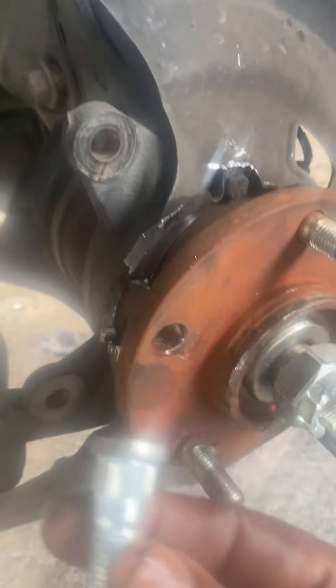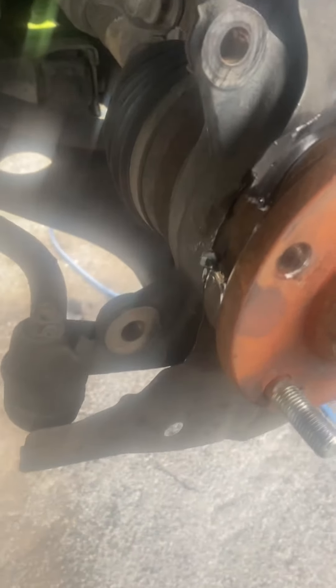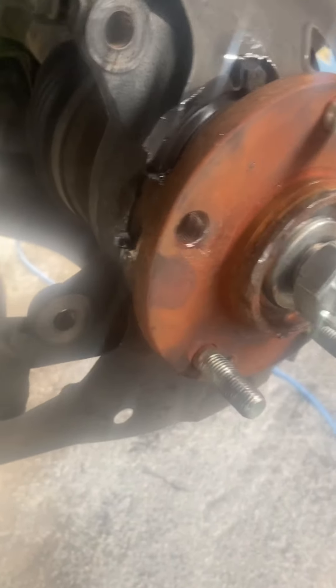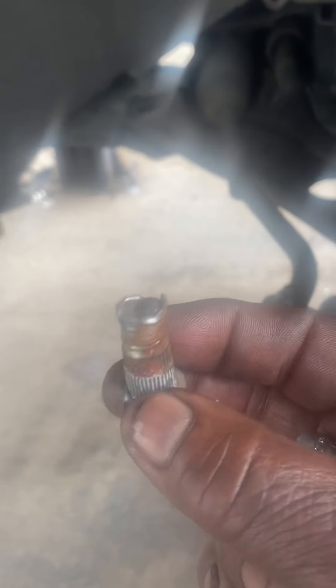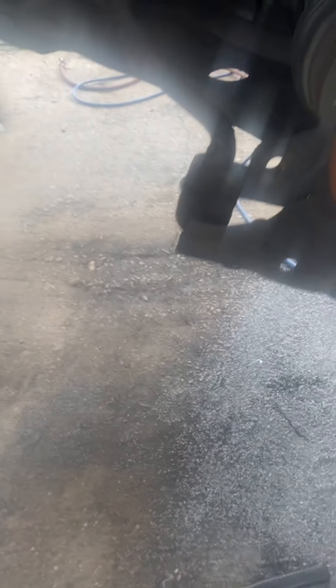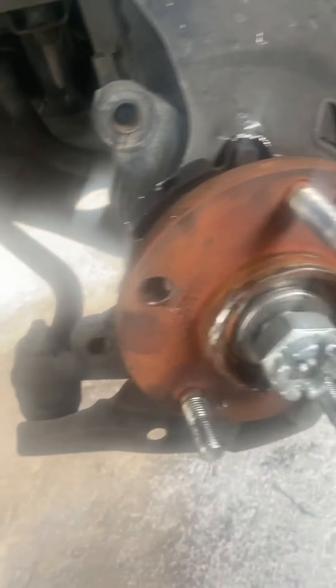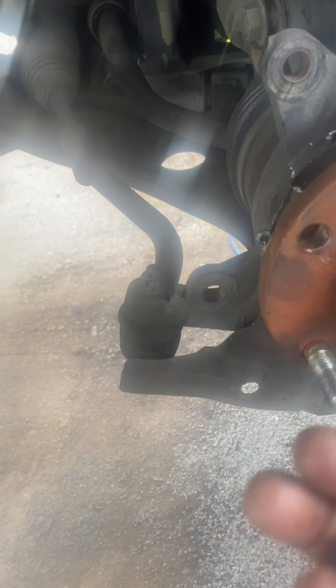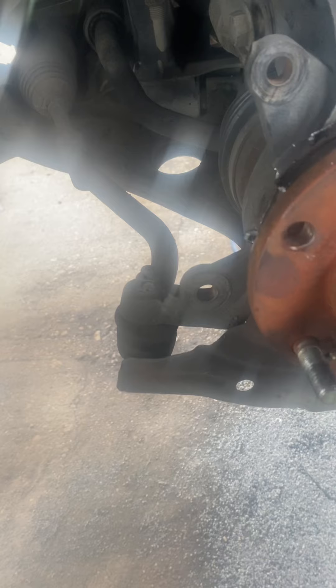I'm going to do a video for you on replacing studs on a Honda Sonata 2012 or 2011 when you've broken a stud. Here is the broken stud. I'm going to show you a cheaper way of doing it without pulling the whole hub assembly, because pulling it means you'd have to press it, and you may end up damaging the wheel bearing.